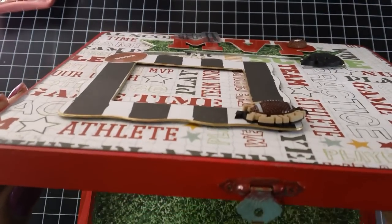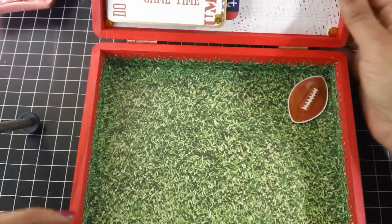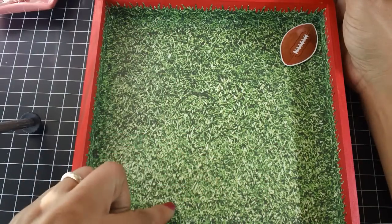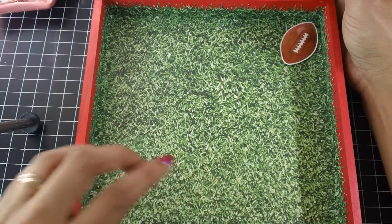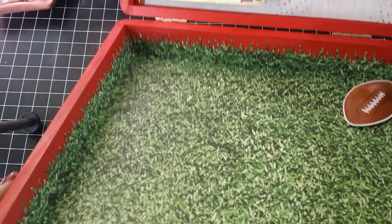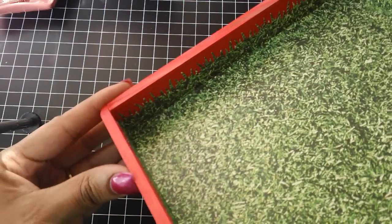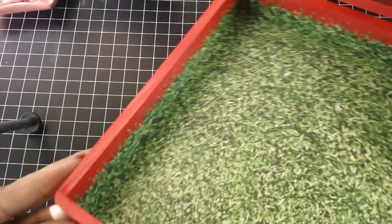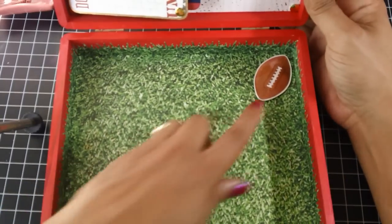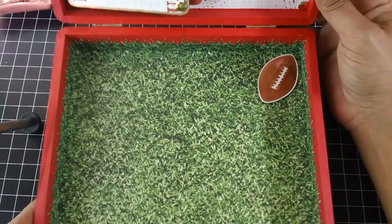So then here on the inside, again I used that grass paper. And I actually did this part first before I got the idea for the outside. But I did the same thing for the inside with the punch — I did that all the way around the box, so it looks like the field. And I thought that was really cute. And I just added one of the 3D stickers that came in the collection — the football.